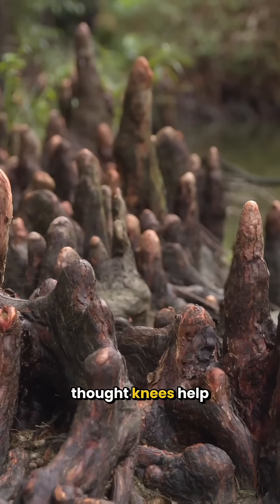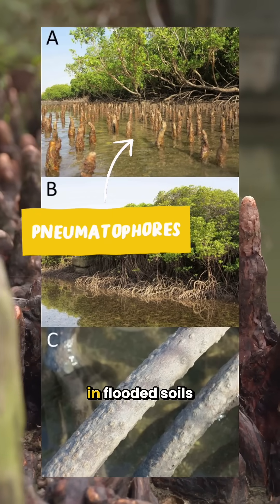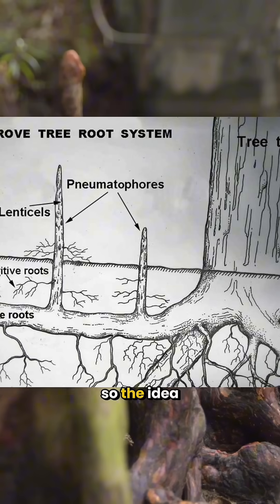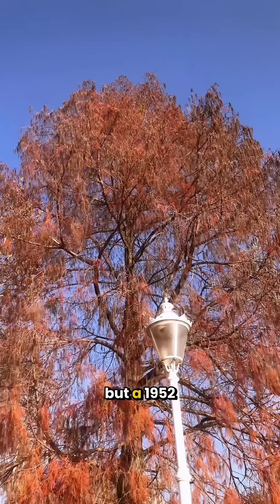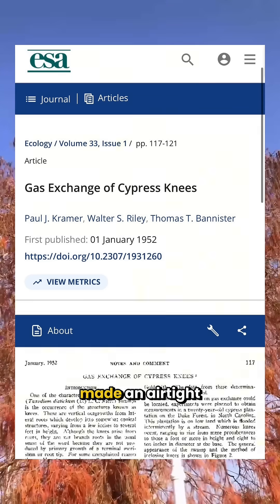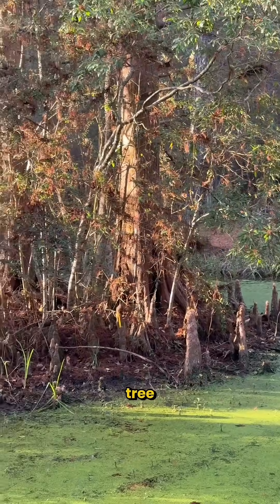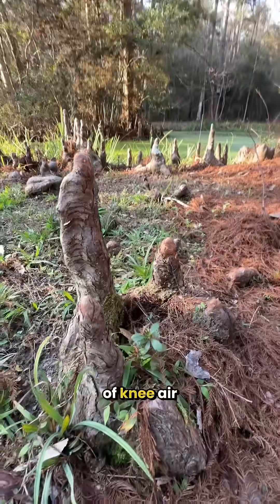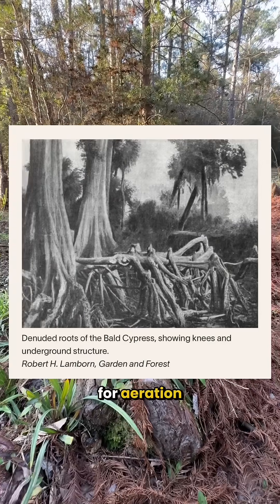For a long time, people thought knees helped the tree breathe like pneumatophores of mangroves. Cypress can grow in flooded soils with low oxygen, so the idea was that these knees act like snorkels, pulling air down to the roots. But a 1952 experiment from Duke University covered knees with wax, made an airtight seal, and measured oxygen consumption of the rest of the tree, expecting it to go up to compensate for lack of knee air. It did not, and they concluded that knees are not that important for aeration.